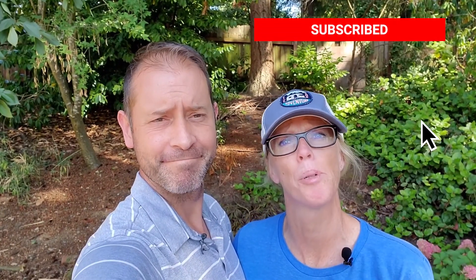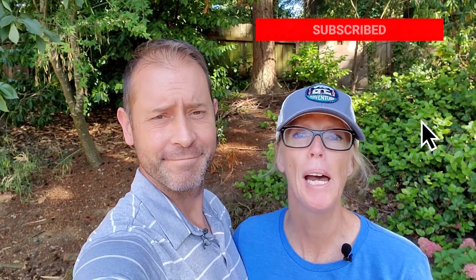Go ahead and hit that subscribe button down below if you haven't already. If you have, thank you for subscribing and following along with our daily journey. Hope it's a bit inspiring to you and you're having a little bit of fun along the way like we are, and learning a few things too.